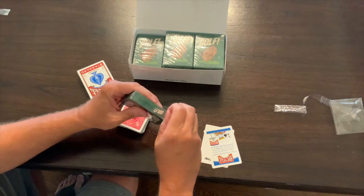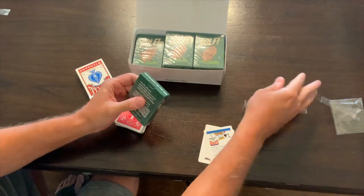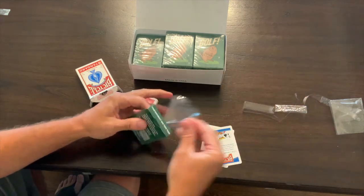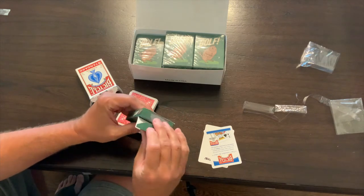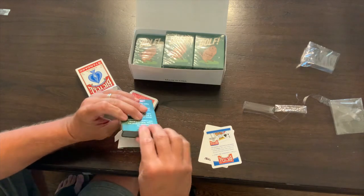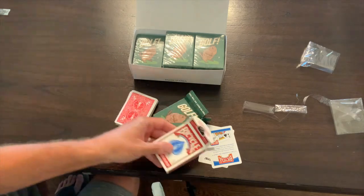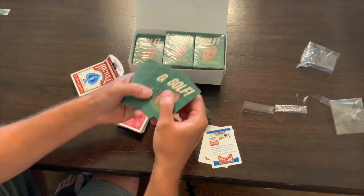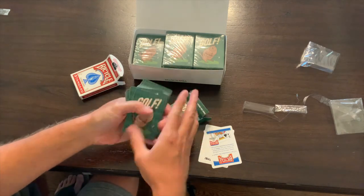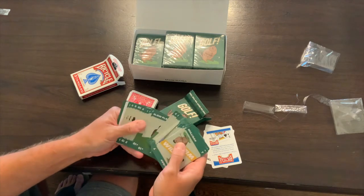Let's open these guys. Same cellophane wrapping — open that up. We went with the no sticker option. The boxes are very similar. And here are our golf cards. They have the same linen finish; not sure if you can see that. They have all of our designs.